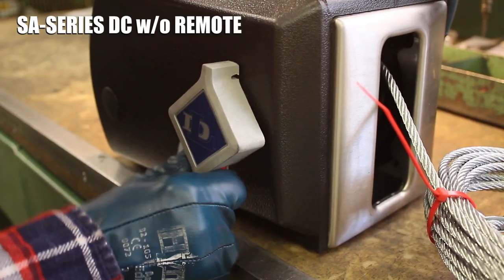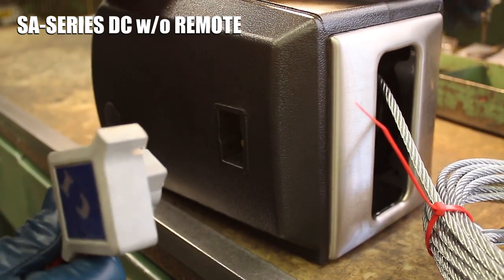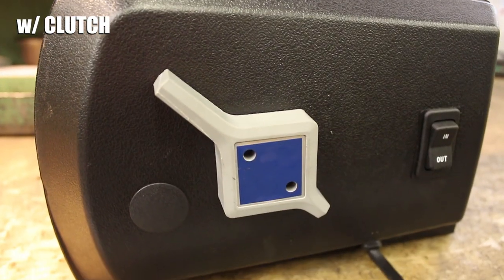If you have a SA Series DC winch without a remote, remove the switch and its attached wiring harness from the side of the winch.